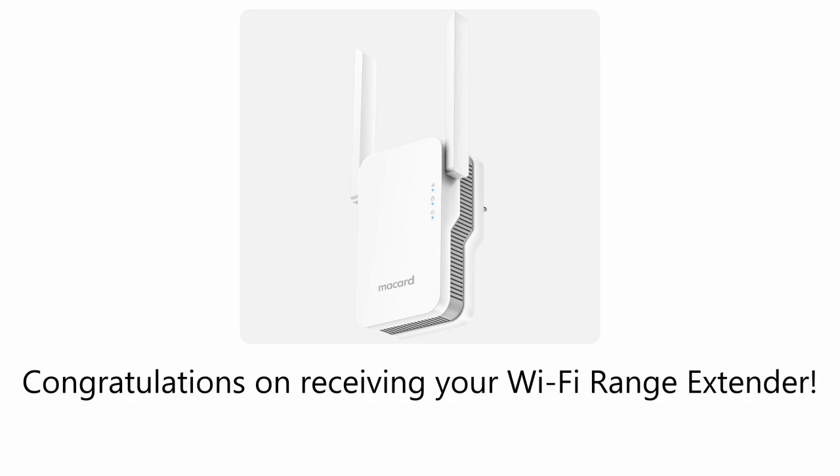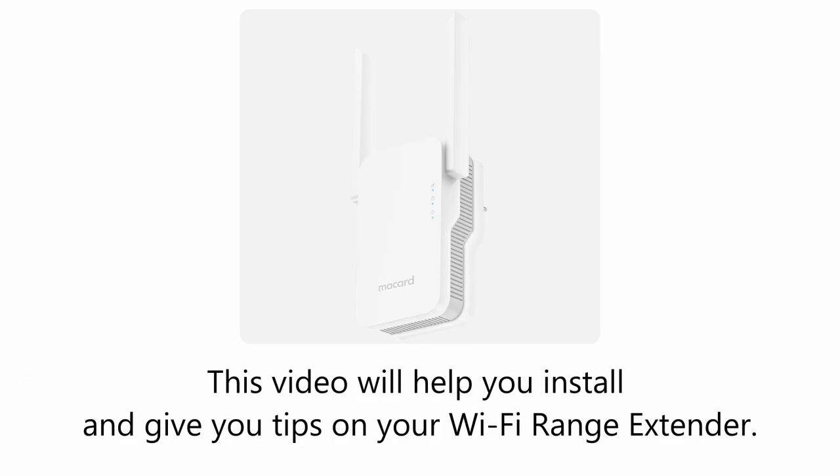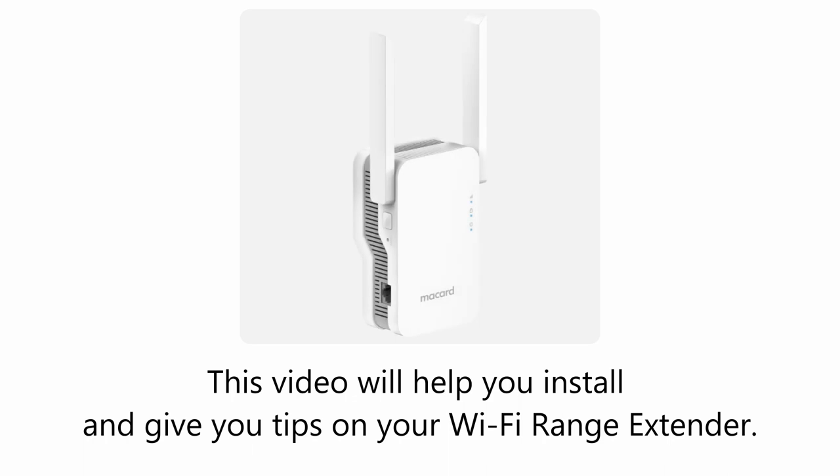Congratulations on receiving your Wi-Fi range extender! This video will help you install it and give you tips on your Wi-Fi range extender.